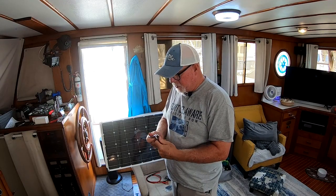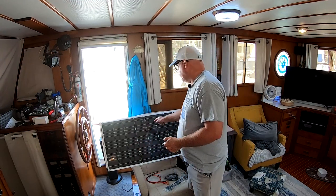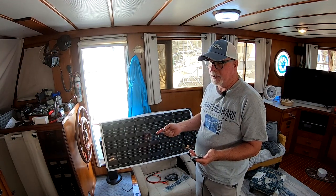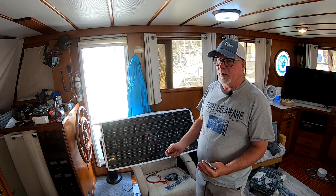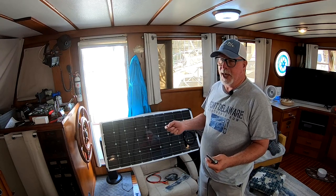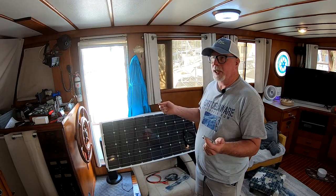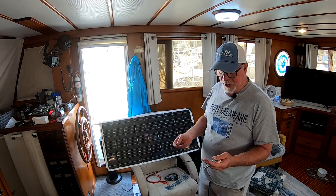I made it back from the hardware store and now we're going to bolt all of these onto the panels. One disappointing part: the picture showed a grommet in the center of the panel, but this one doesn't have it. So I'm going to bolt all four magnets on all four corners of each panel, then come back and epoxy one in the center. I don't want to drill into it because this material looks an awful lot like Plexi, and I could do some damage.